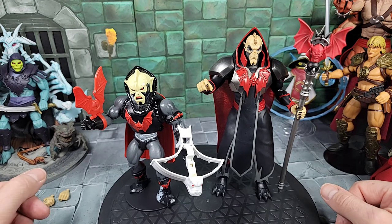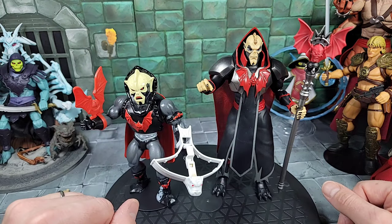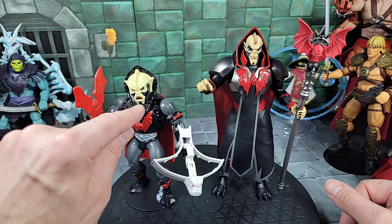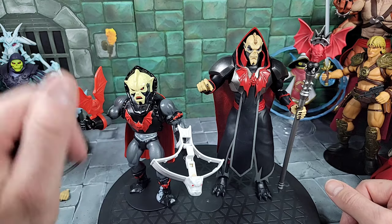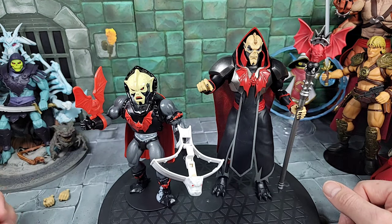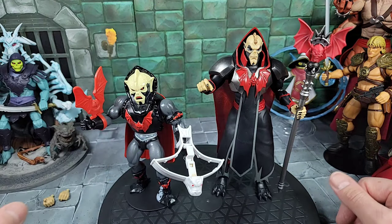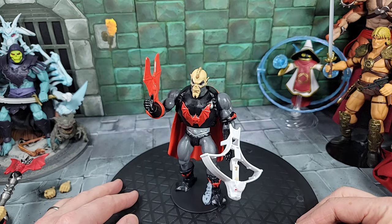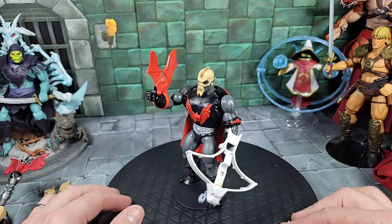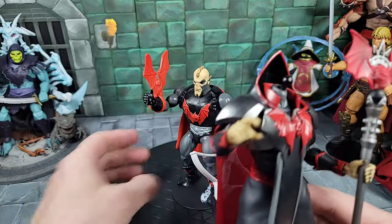Now taking a look at some comparisons. There's not really a lot of mixing and matching we can do with him. I was hoping to at least switch the Origins Hordak head onto this body — you can do it, but then it has no hood. And the Origins head of course has that cool sculpted shark teeth with blood on it, which would have been fun on this body and would have matched — but it's not going to work great. Still, if you want to use your Origins Hordak head on this body for a hoodless look, you can — it fits the peg and articulates well.